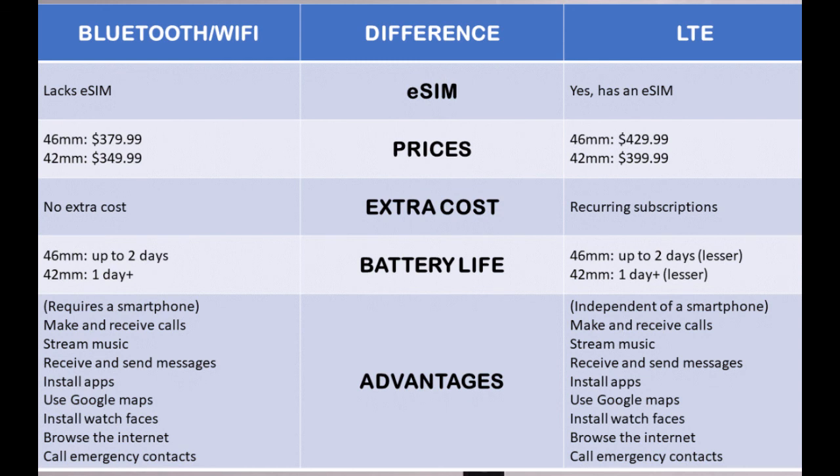The main difference between the LTE and the Bluetooth model is the presence of an eSIM in the LTE model. Because the LTE model has an eSIM, it enables cellular connectivity, which makes it a standalone smartwatch that can make and receive calls independent of a smartphone.